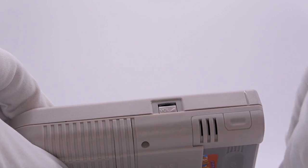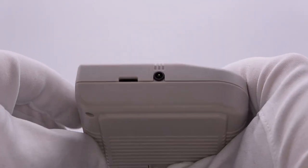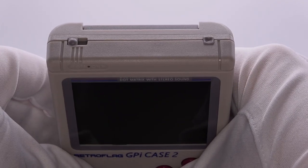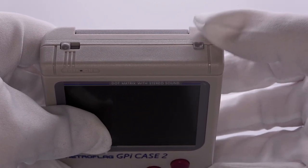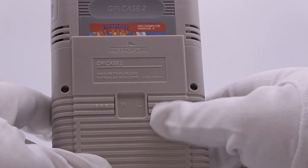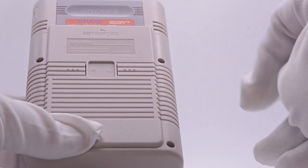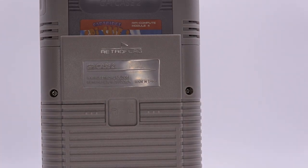On the other side, we have our volume wheel. Moving to the bottom of the device, we have our Type-C charger and a headphone jack. Up top we have our power button. On the back, we have the left and right buttons, which I'm not a fan of. One great addition is there are no more AA batteries — there is a 4000mAh battery inside, charged with the Type-C charging cable.